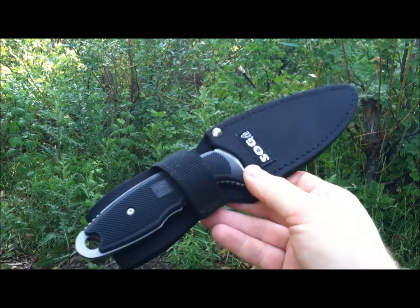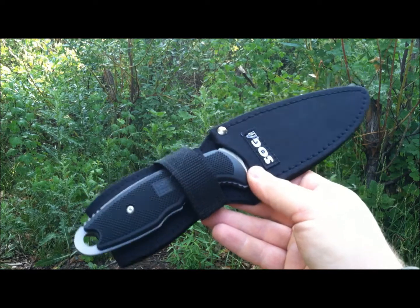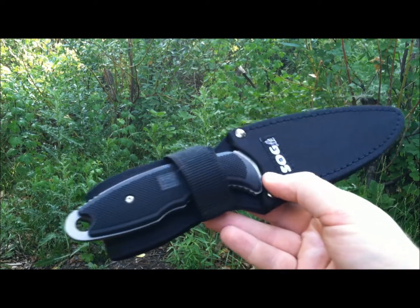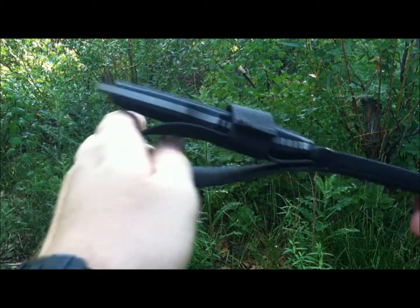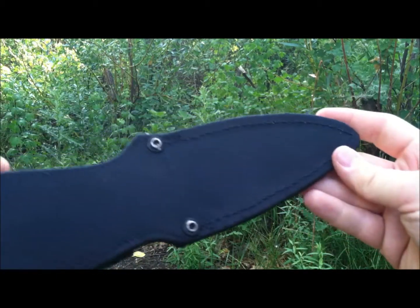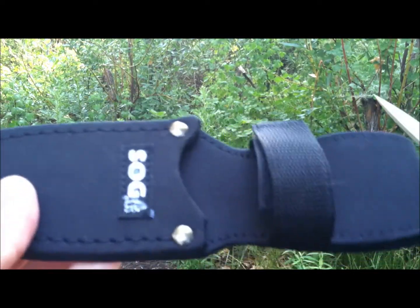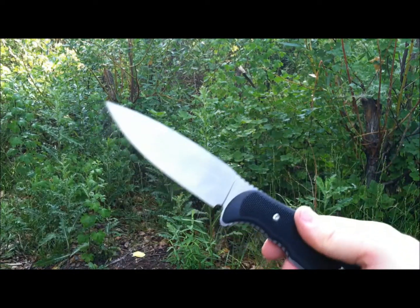Jumping to some field testing here — it comes with a really cheap, subpar nylon sheath. It's got a nice big belt loop, nylon obviously, no drainage hole, stitching, and just a velcro strap. The knife can come straight out — you can see that knife just pulled straight out and the velcro strap is still in place. That's pretty sad.